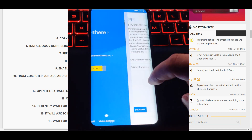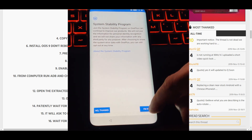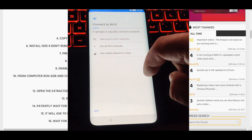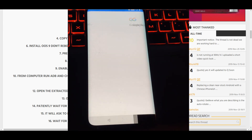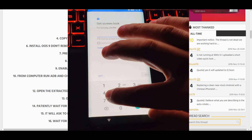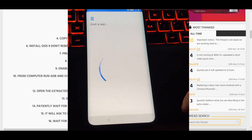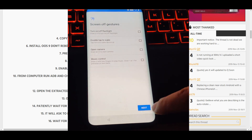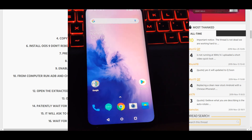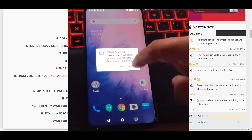Wait for it to load. Just agree or skip whatever is needed to access settings — skip, yes, continue, next, next, next. Once there, make sure you're on the update you need to be on — we have 5.1.3. Click on Build Number until you become a developer.